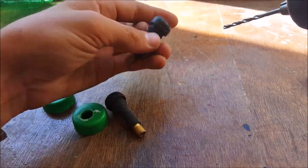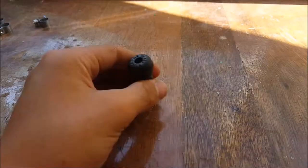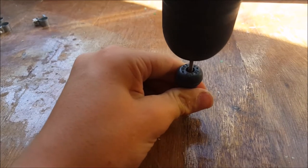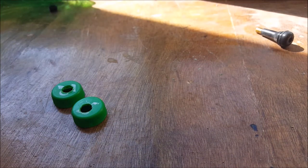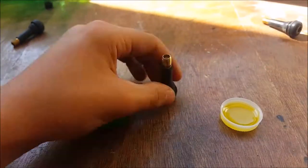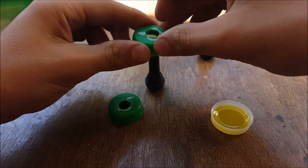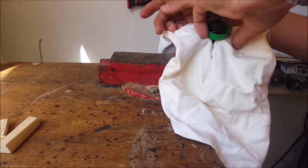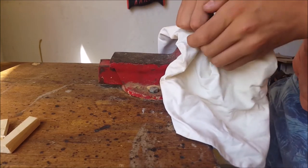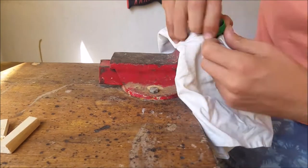Now grab 3 of the valves and using a 4-millimeter drill bit, drill out the mechanism from the valves so that they are hollow. After this, grab 2 of the hollowed-out valves and lubricate them with some non-toxic oil. Insert the caps onto the tire valves, then clamp one valve in a vise and pull on the cap until it is inserted completely and the valve makes an airtight seal with the cap. Repeat the process with the other hollow valve and cap.